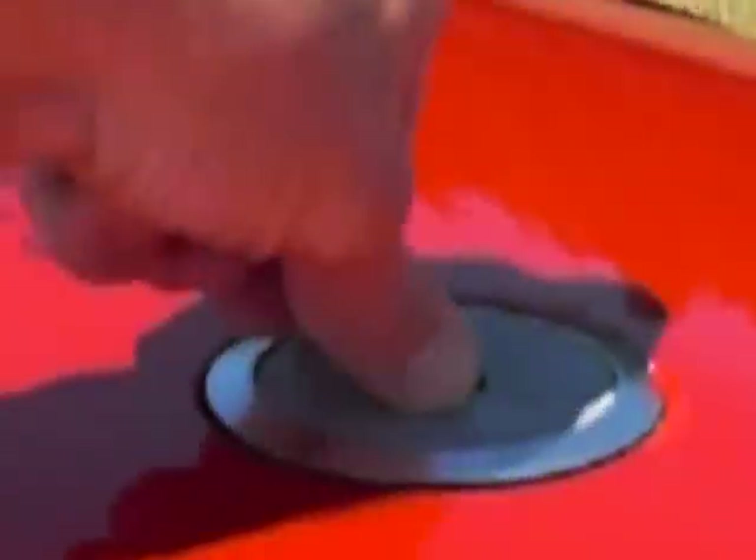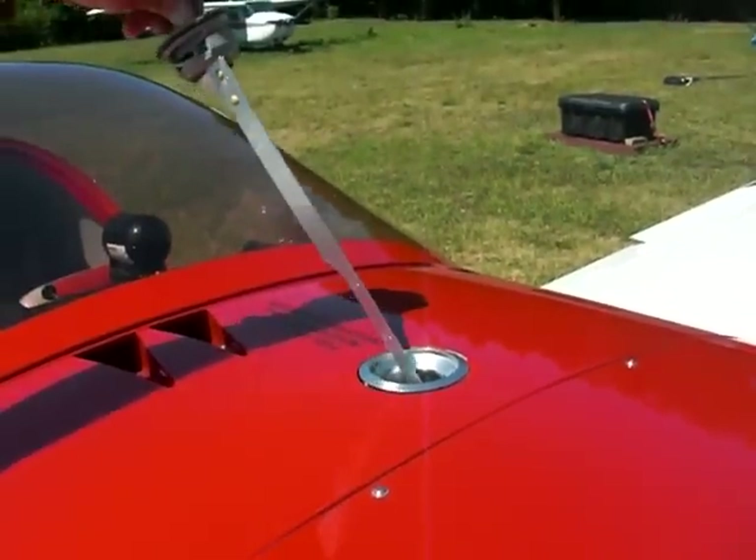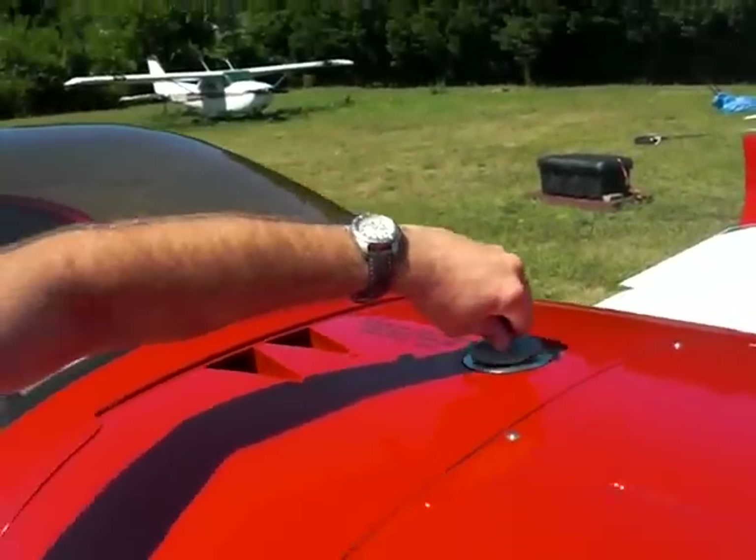You actually have a dipstick in here as well, so you can pull it out and do your visual check - which you can tell it's topped off there. Which is nice.